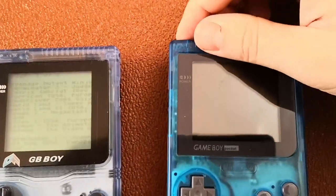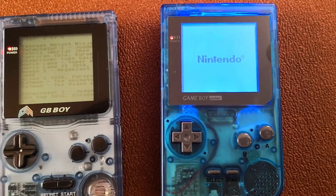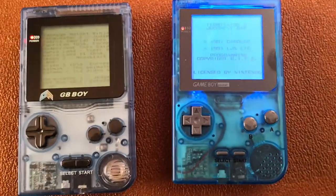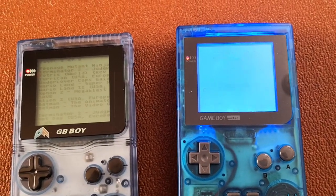I'll do a quick demonstration with one of my favorite Game Boy games, Terminator. This is my old blue backlit modded Game Boy Pocket, so if you listen to the music, this one will be at proper speed.